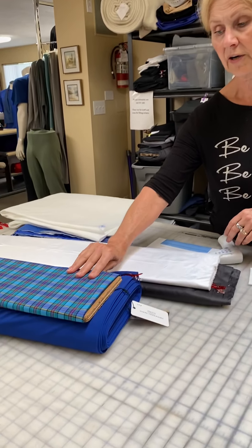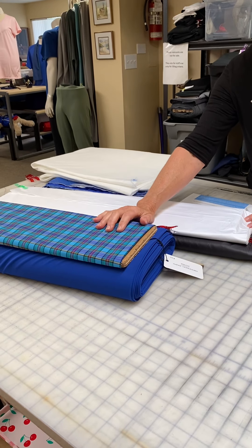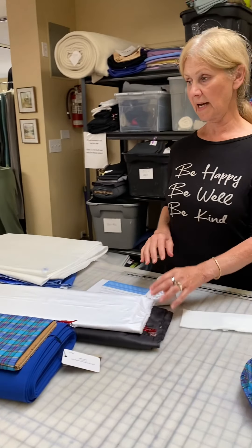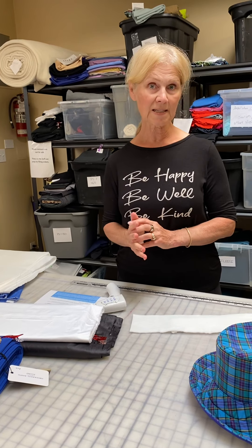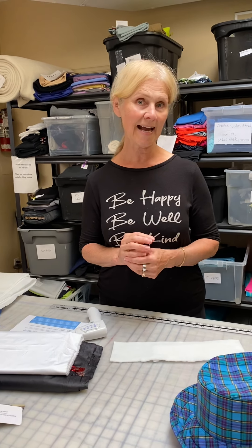And of course, any of our wicking stretch wovens would be great for the outside, but you could also use some denim, cotton, or anything for the outside that you happen to have in your sewing room. So I hope that explains our new Hypercool, and if you have any questions please ask on our Facebook group, So Inspired by Discovery Fabrics. Thanks for watching.